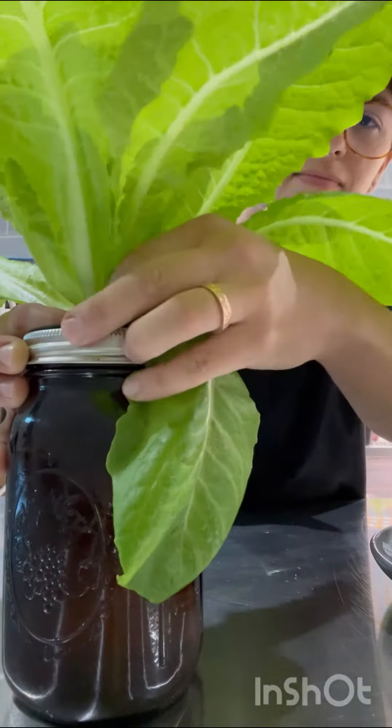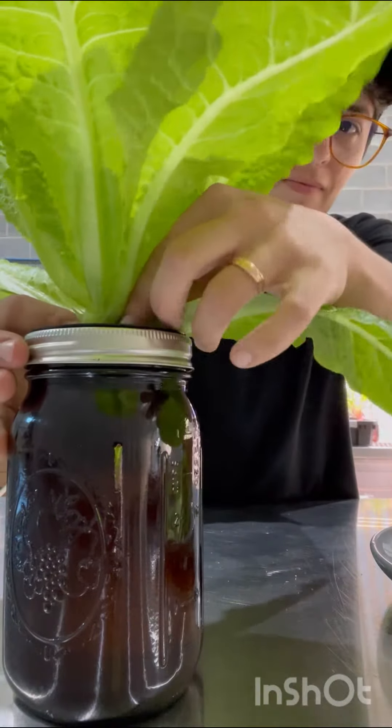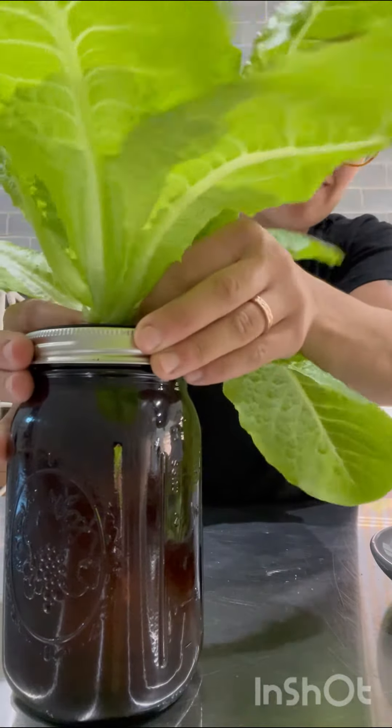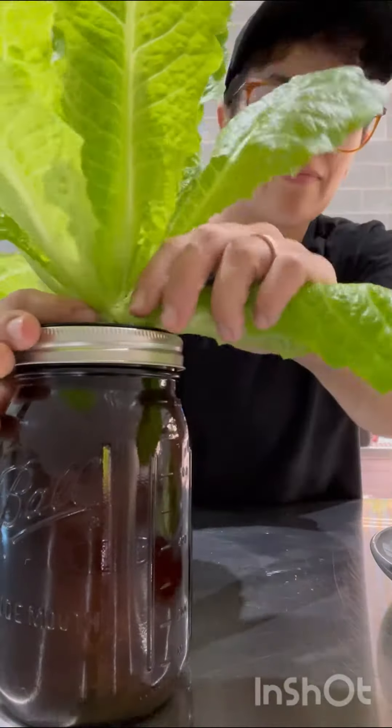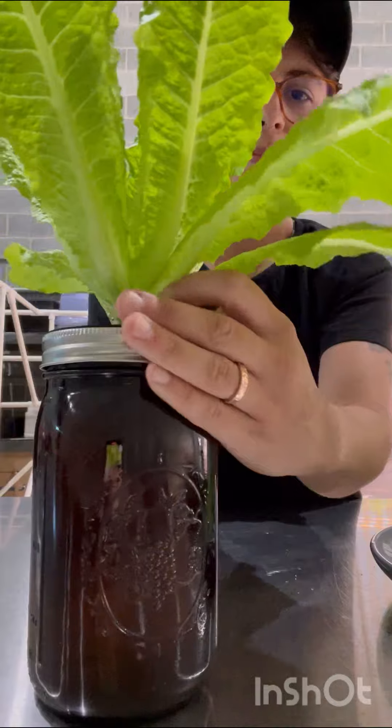I'm not really worried about only taking 30% of the plant, or 50%, or any of these other potential numbers. I just do it by how big it is and how satisfying it will be to eat.